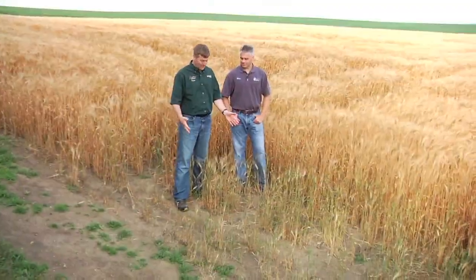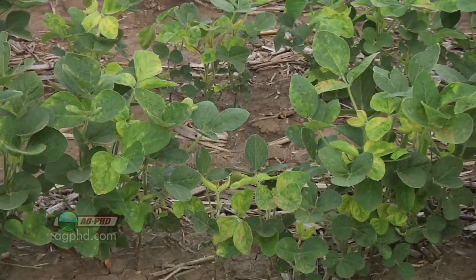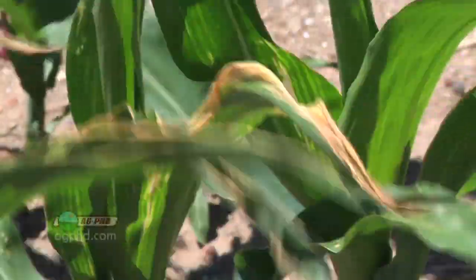We're here at the end of the field and we've got this problem right in the field approach. In this case it's probably compaction, but we do see this in a lot of fields across the country where it could actually be some herbicide injury killing off a little bit of the crop right in the field.